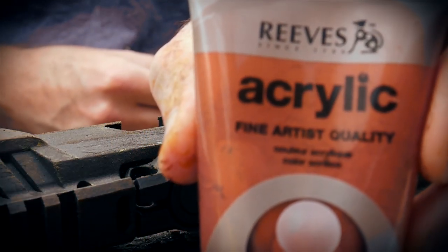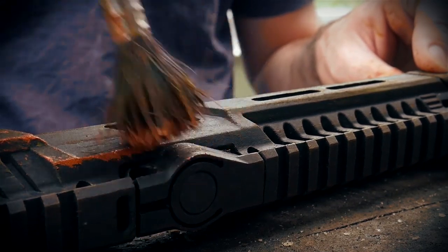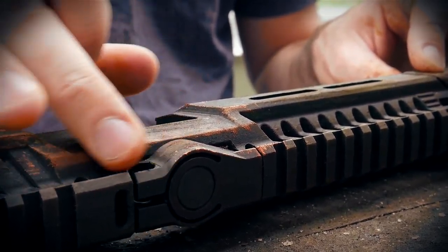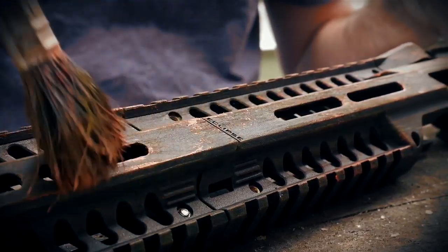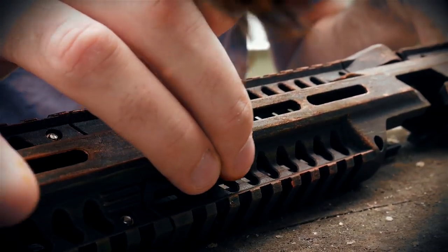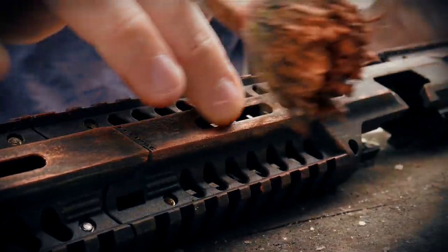Next, we have some nice rich copper coloured acrylic. Using the same brush, lightly catch the exposed edges of the piece, blending it as you go with your fingers. You don't need to let any of the layers dry in between — it all helps to marry each colour together. Just lightly catch any surface you'd expect to take the most impacts and rubs against hard surfaces.